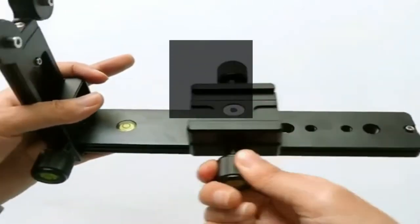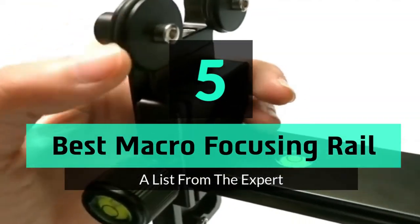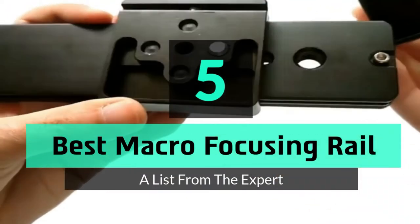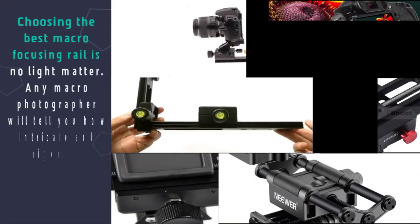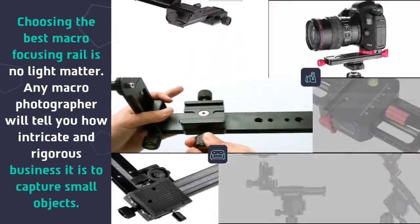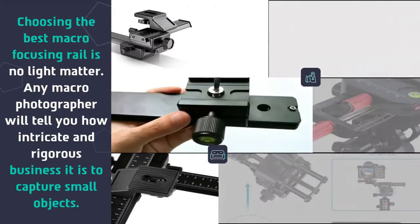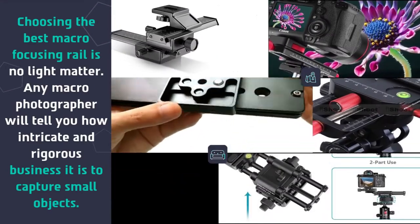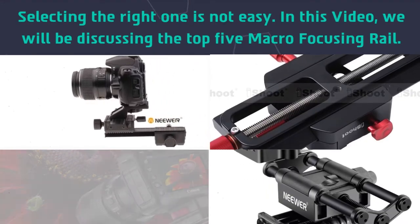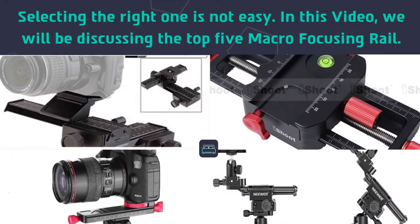What's up guys, today's video is on the top 5 best macro focusing rails. Choosing the best macro focusing rail is no light matter — any macro photographer will tell you how intricate and rigorous a business it is to capture small objects. Selecting the right one is not easy. In this video we will be discussing the top 5 macro focusing rails.